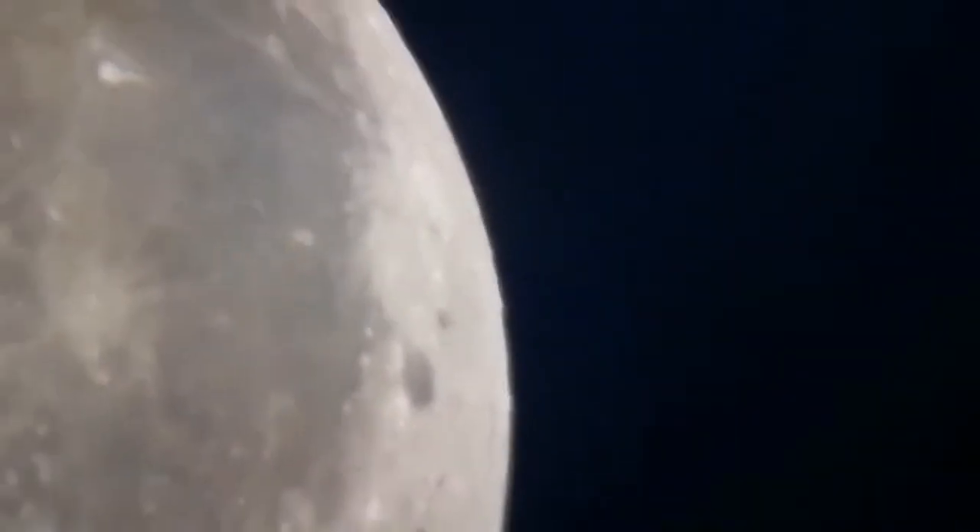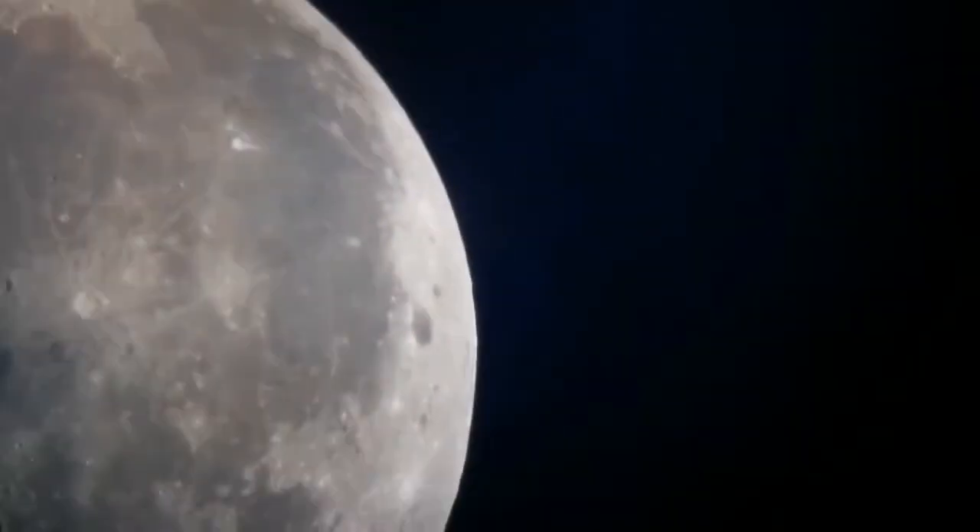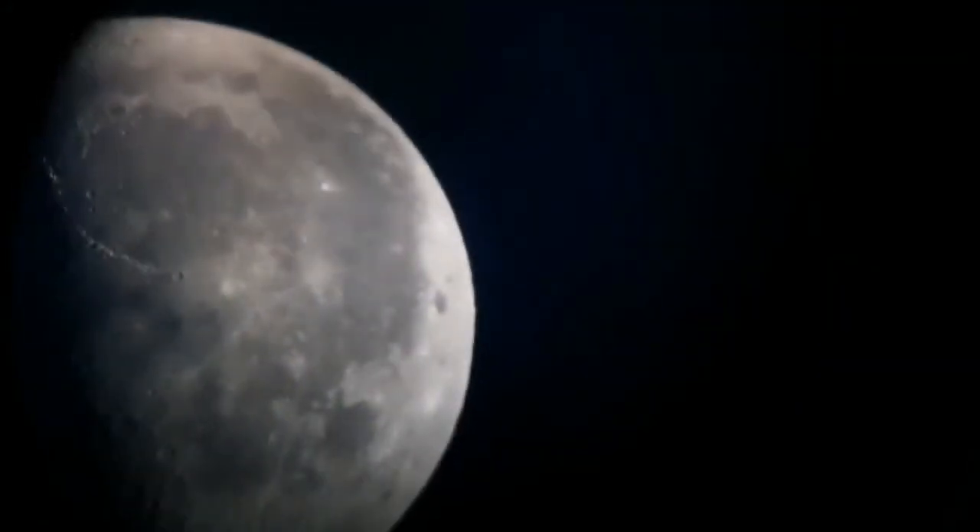As you can see, a thin cloud layer passing over it makes it difficult to focus.